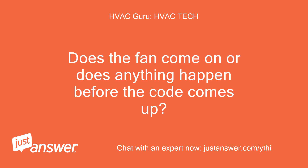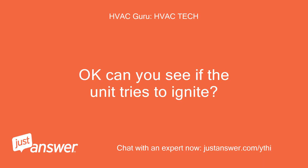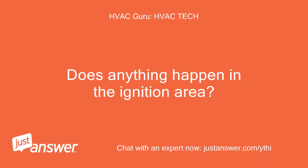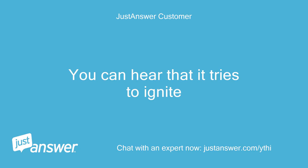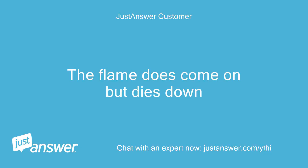Does the fan come on or does anything happen before the code comes up? The fan comes on from the beginning. Can you see if the unit tries to ignite? Does anything happen in the ignition area? You can hear that it tries to ignite. Can you ever see a flame in the window even for a moment? The flame does come on but dies down.